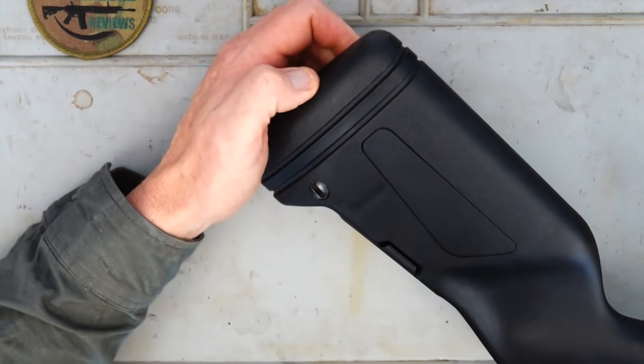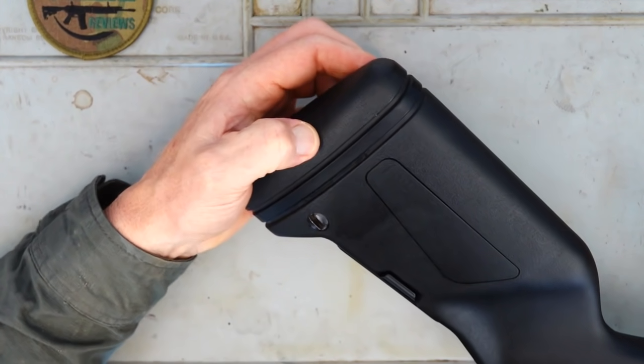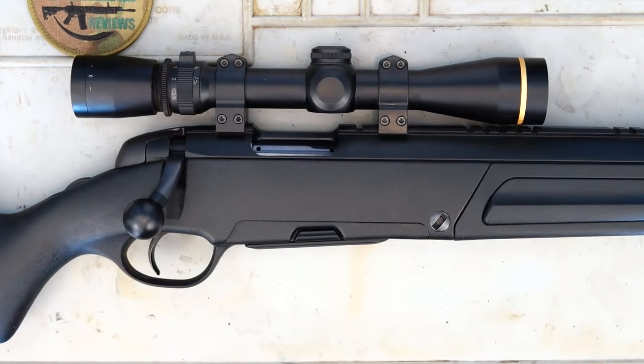At the rear, I don't know if we'd even call it a kick pad — it's pretty hard rubber at the back there, but it seems to work, no dramas at all. Now if you actually do want to upgrade it, there is an adapter and a 10-round magazine available as an option.